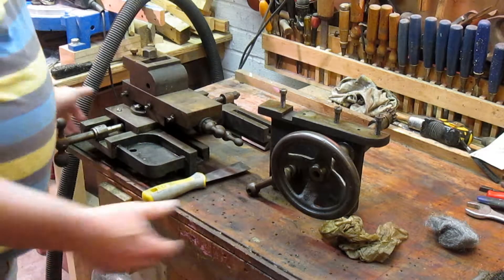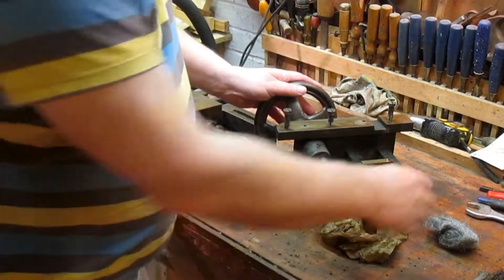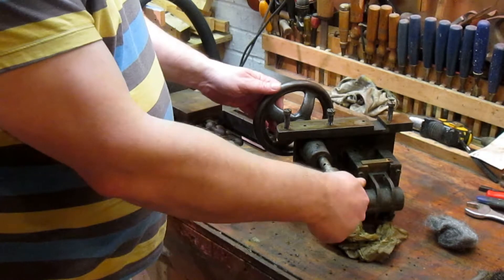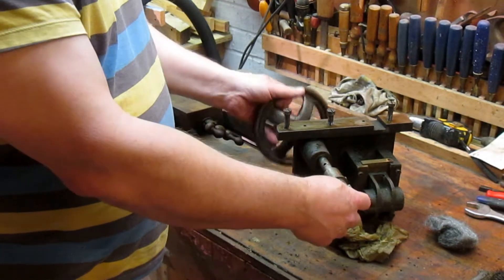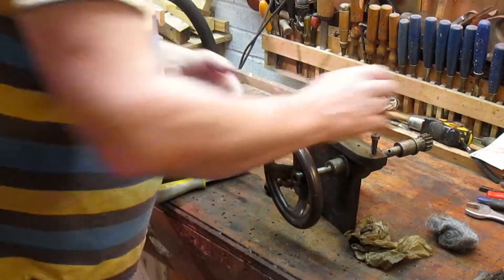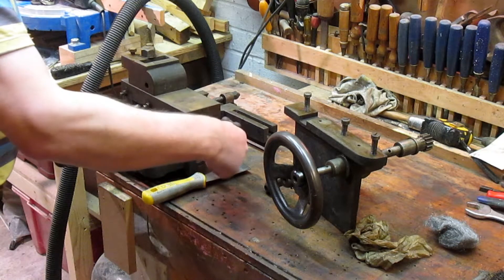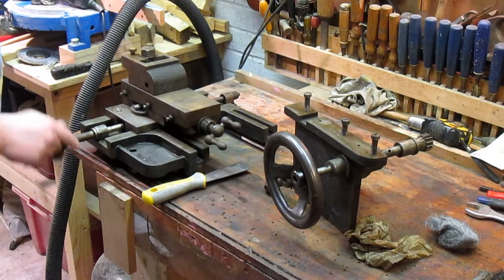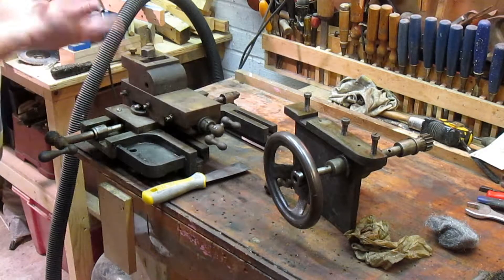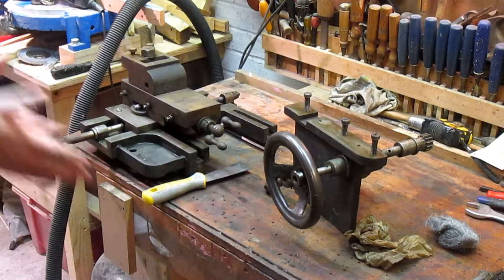We've got the apron here. It's got the half nuts there. This is for the rack and pinion, for moving the saddle up and down. It seems tight — there is a little bit of backlash there, and a little bit of backlash in this one too. Everything on here is nice and tight. Filthy, but it will get cleaned up.